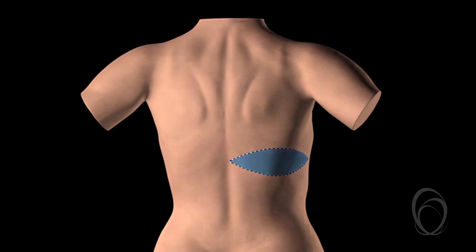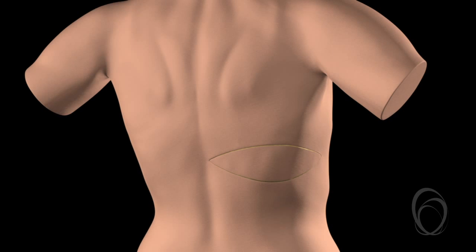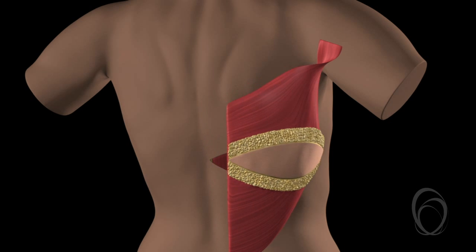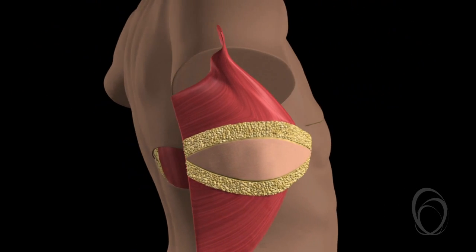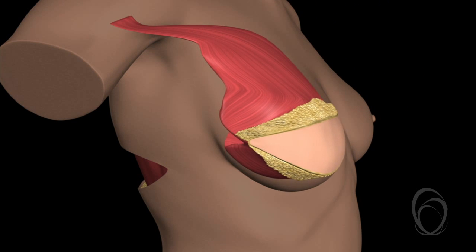Latissimus dorsi refers to the back muscle that is utilised in the procedure. Some of the skin and fatty tissue from the back is left attached to the muscle. When the muscle is moved from the back to the front, the skin and fat is carried with it and can be used to make a new breast.